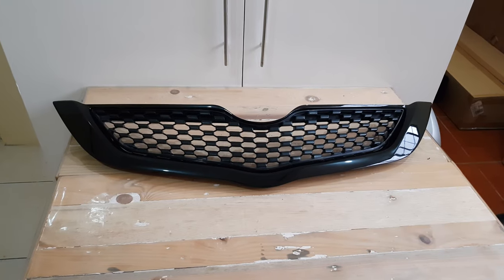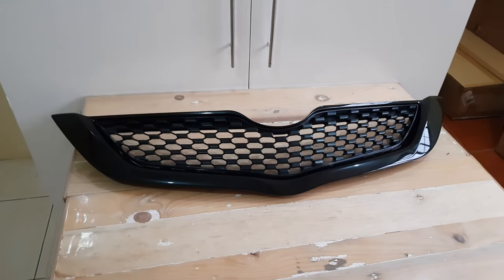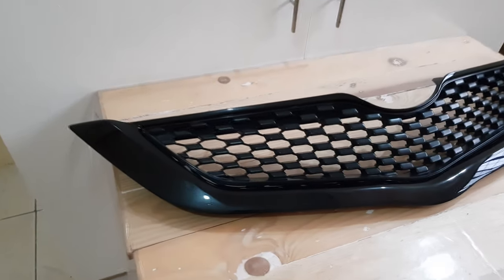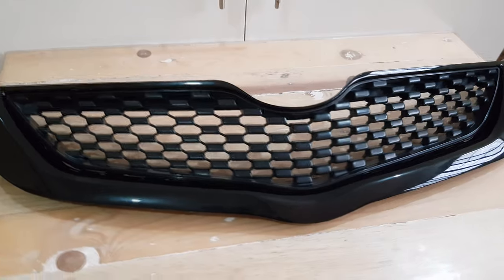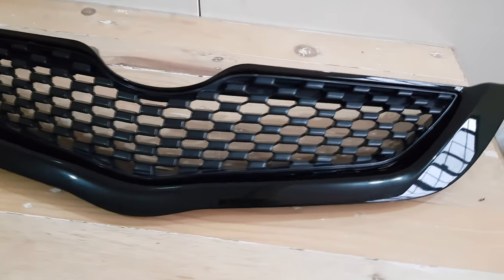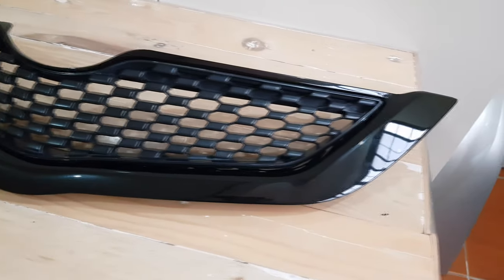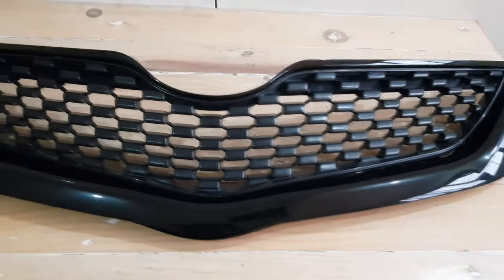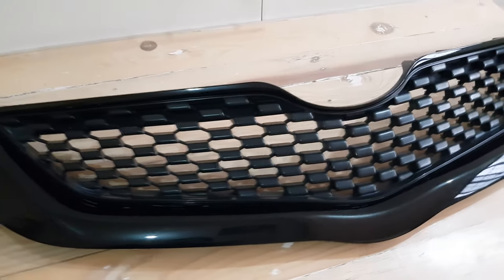Hey guys, on this episode we will install this radiator grill. This is the stock Belta grill in Japan for the facelifted variants. As you can see, it is already painted in metallic black, and for the paint, I already detailed it by removing the cover sprays, but I'm still planning to continue detailing it once it has been mounted, so I'll be touching up the portion where it hasn't been coated perfectly.